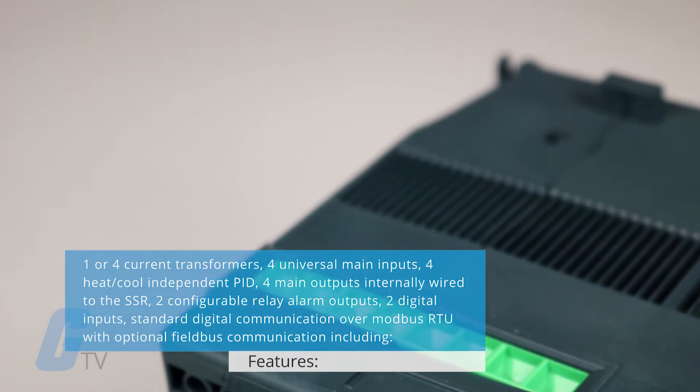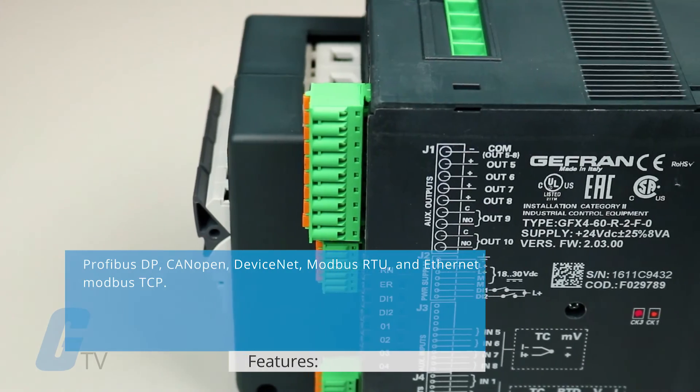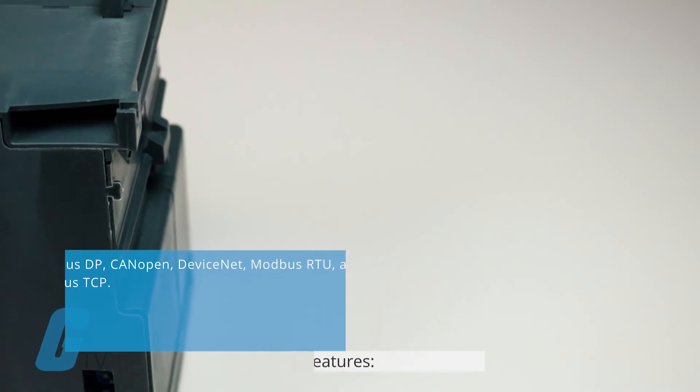Standard digital communication is provided over Modbus RTU, with optional fieldbus communication including PROFIBUS DP, CANOPEN, DEVICENET, MODBUS RTU, and Ethernet MODBUS TCP.